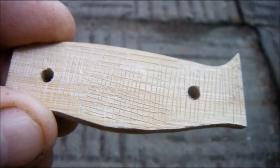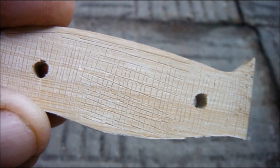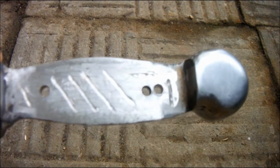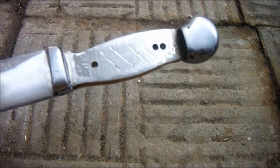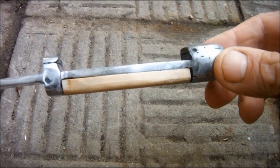It's starting to look almost finished. In order to encourage adhesion I've scratched a pattern onto the back of the scales. And I've added a texture to the tang. I think the next thing to do will be to epoxy them into position.